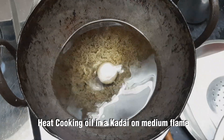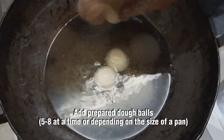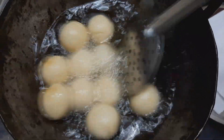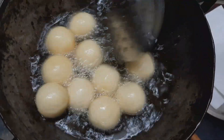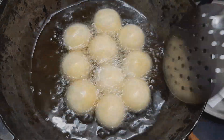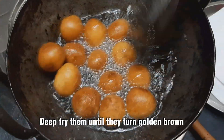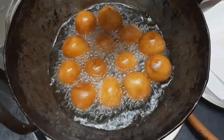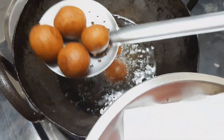Use medium flame in a pan. Add a little bit of the Gulab Jamun balls and fry until they turn golden brown on top.